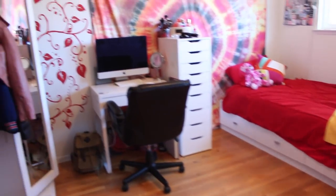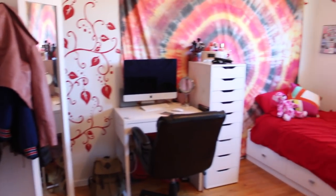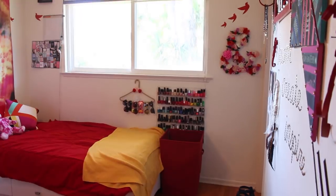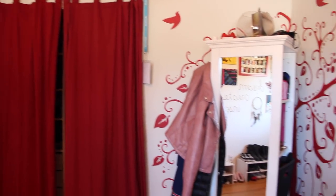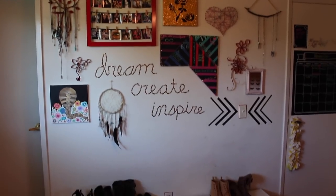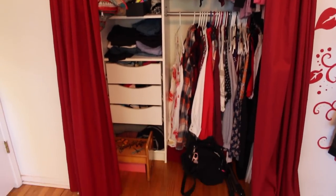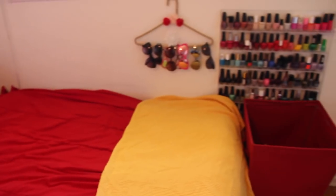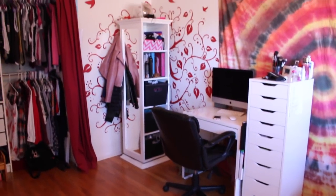Before I get started with the recreation of my room, I just wanted to show you what it was like before. If you've seen any of my videos before, you might recognize that giant red tree in the corner — I painted that when I was like 13 in one of my first videos, and I did a tumblr wall DIY. But it just feels like a younger version of me, and I wanted to update it to be a little more clean, minimalistic, and more my style.